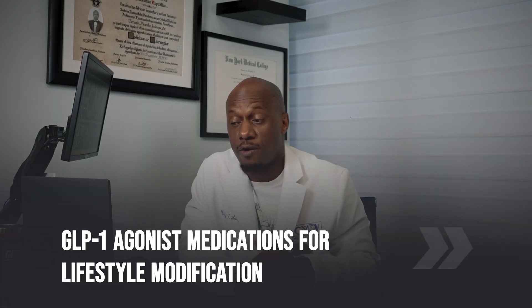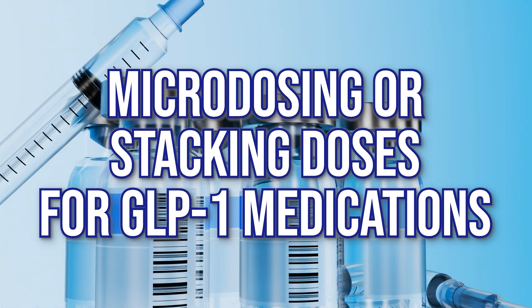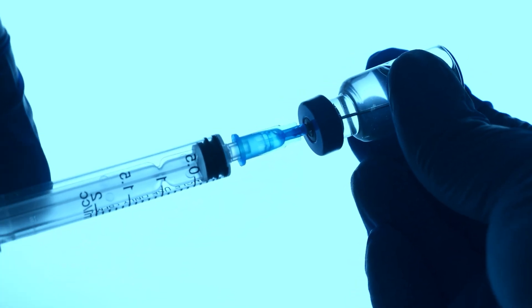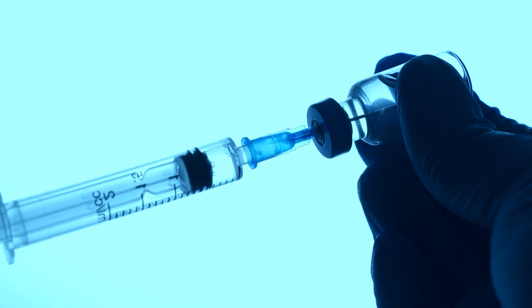I'm Dr. G, an internal medicine physician in Hollywood, Florida. I'm an expert on GLP-1 agonist medications for lifestyle modifications, and I'd like to talk today about micro-dosing or stacking doses for GLP-1 medications — whether it's a problem or a fix — and how to do that when your medication is presented in one of these auto-injector pens, which have become common over the last 15 to 20 years.